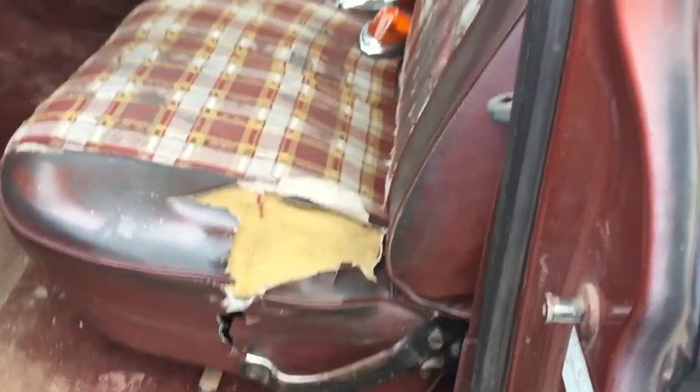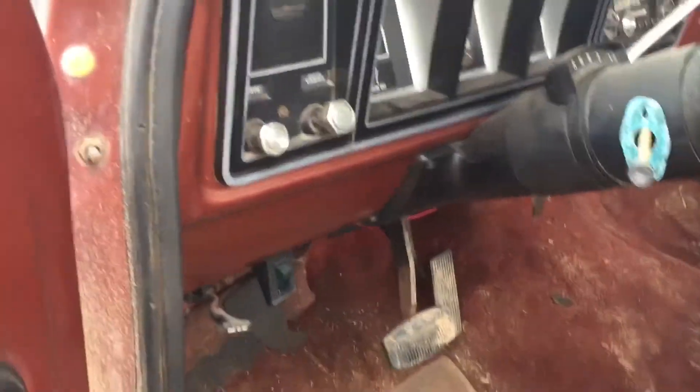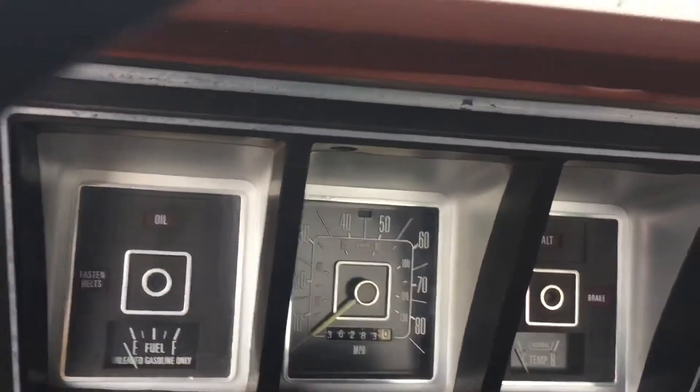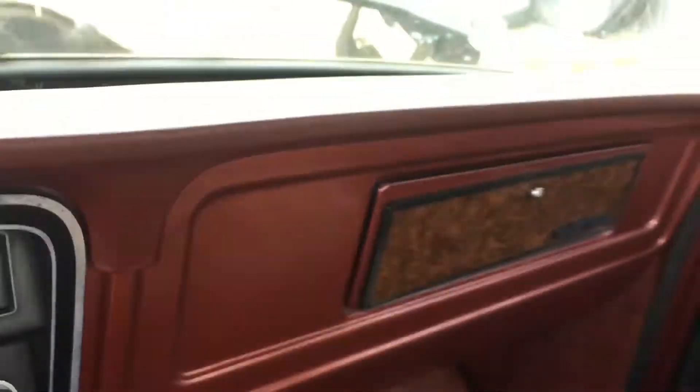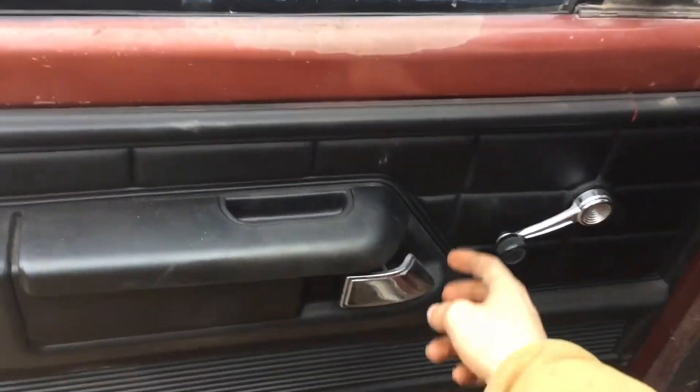It's got a different seat out of an F-100 Explorer. We're gonna be putting a new seat in — we're posting this and one of the two, we don't know yet for sure. The gauge cluster and all that stuff looks good. You can see the dash pad is not cracked — it's in good condition. A lot of times those crack right over there. It's got these door panels that are kind of chintzy plastic.